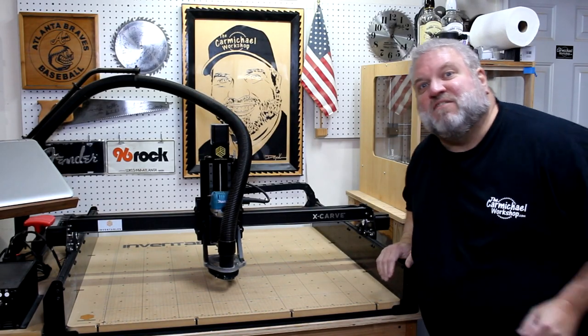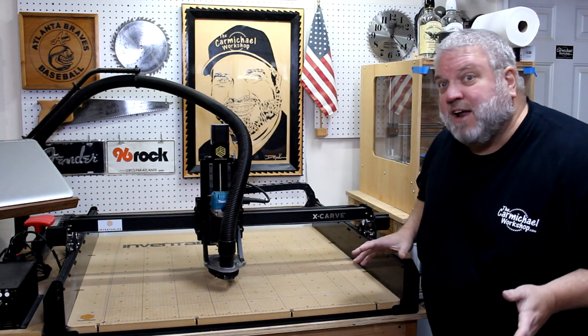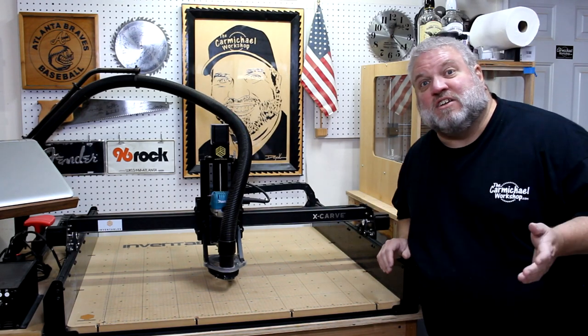Before I get started I'd like to thank Inventables for sponsoring this project. They sent me some of the new upgrades they have for the X-Carve, so I've already installed them — let's take a look at what's new.